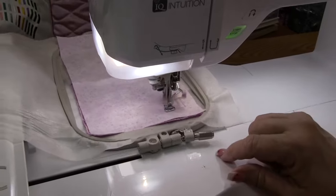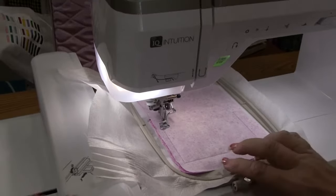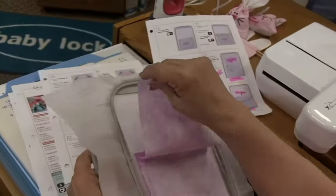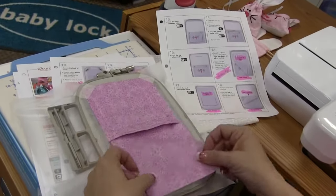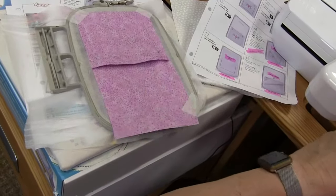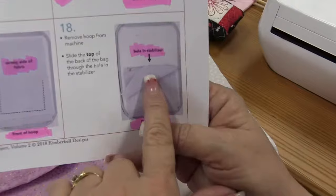We are at step 17 and machine sewing step 10. The hardest part of this is taking the hoop on and off the machine. We are now at the last basically step. We are going to take this fabric and weave it through our little hole just like so, and take a piece of Kimberbell tape and put it right there. This is step 18 — we've brought it through the hole.